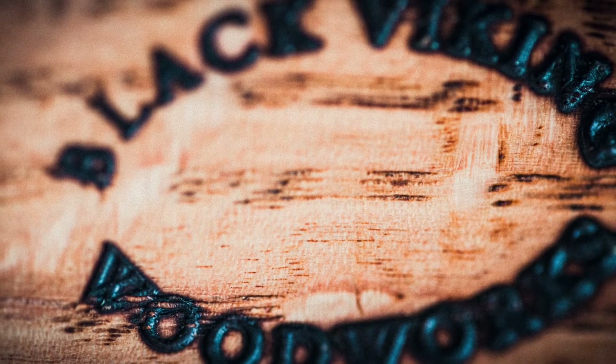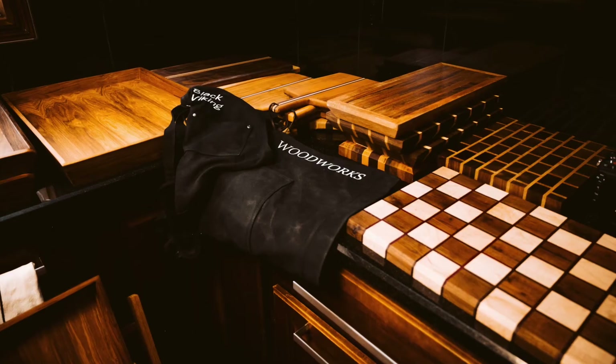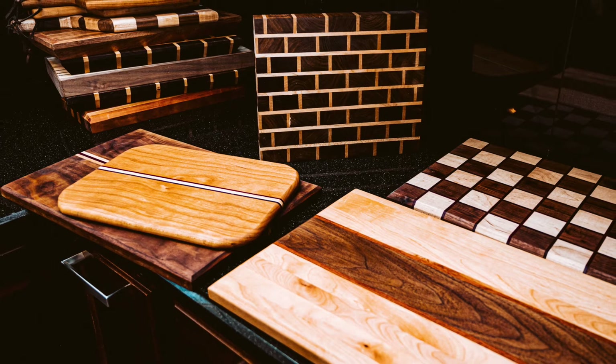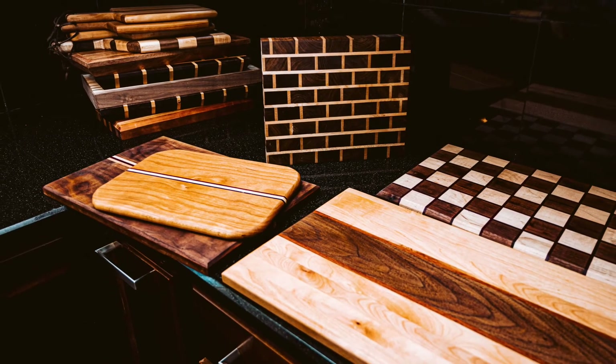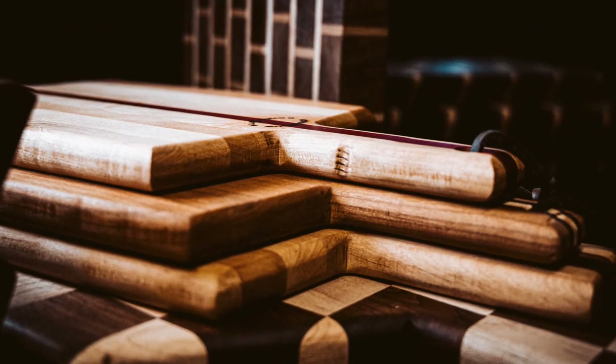All the wood that I have, except for the inlays, is all American hardwoods — Walnut, Cherry, Mahogany from Florida, Hickory, and Oak. The inlays happen to be Ash, Purple Heart, and Bloodwood.